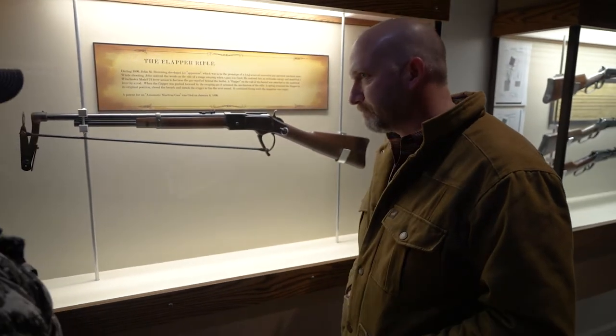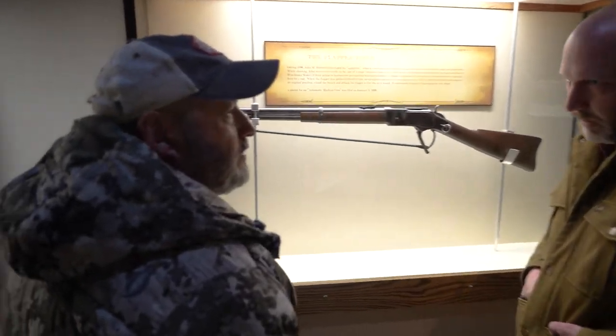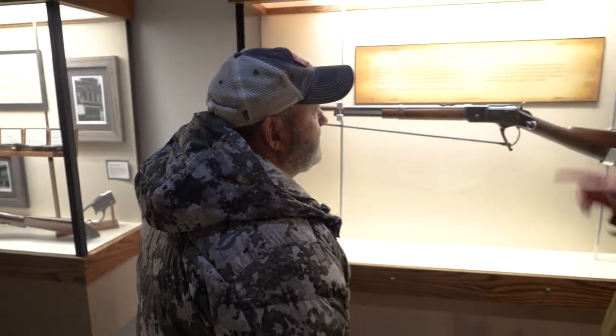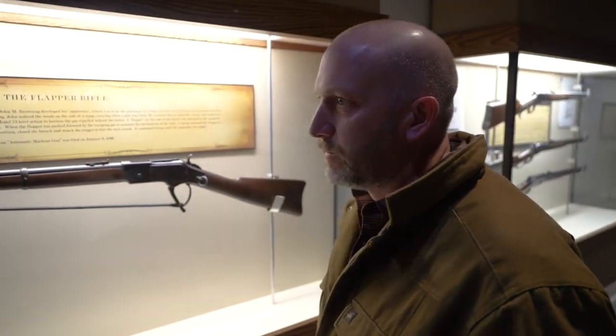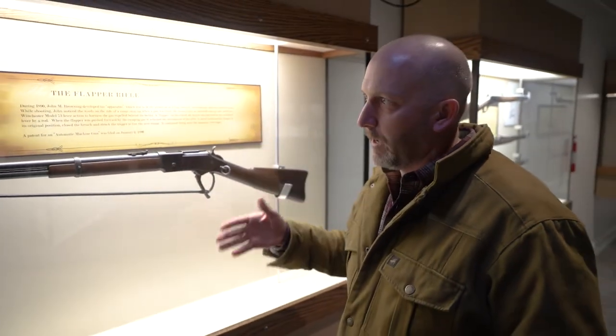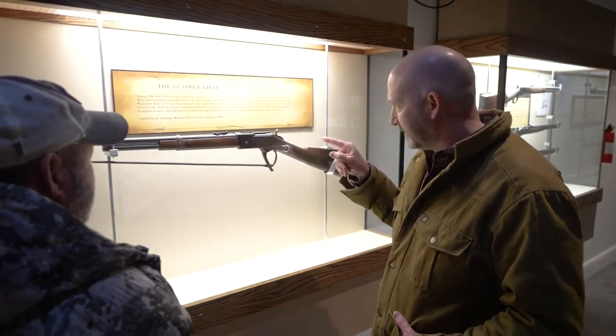You have machine guns because of this right here. And fully auto shotguns. Auto-loading — all of that. This is it. You're looking at the piece that gave you auto-loading automatic weapons. From this design, right there.